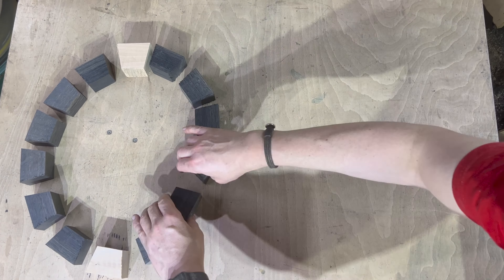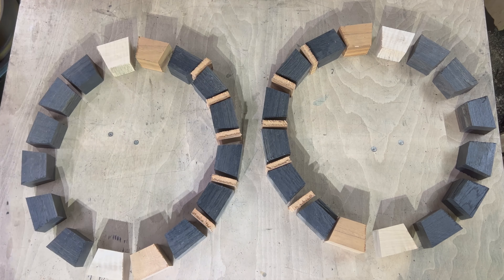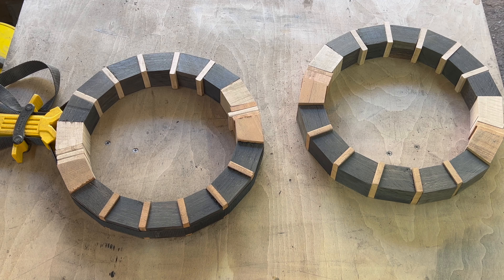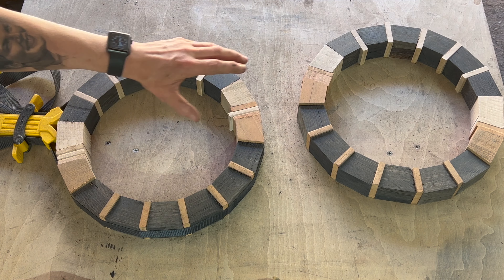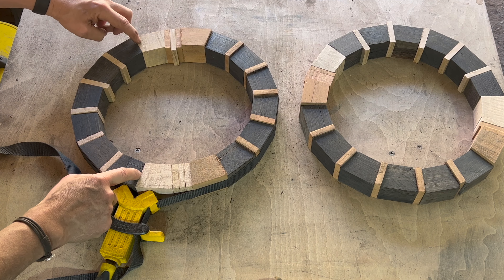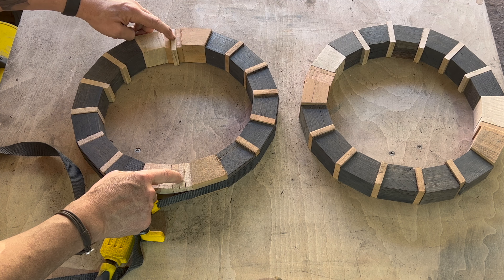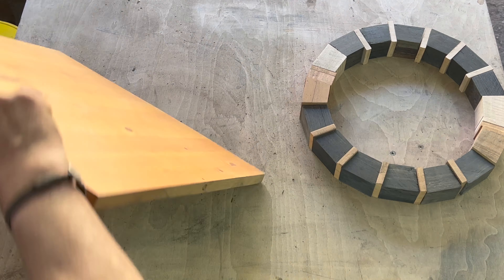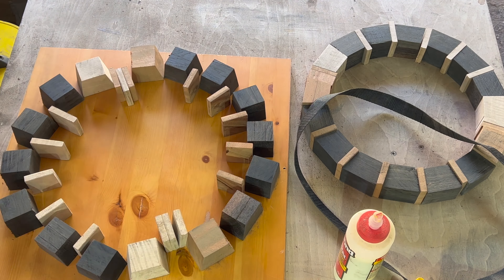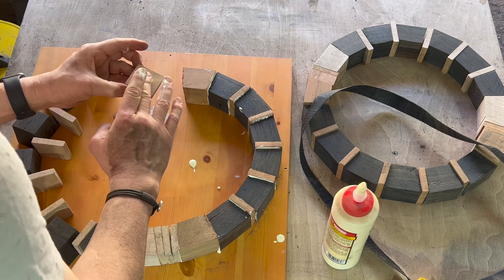Total respect to people that do segmented work — getting the angles right, getting the joins right, my lord, you guys are woodturning segmented gods. It's a beautiful day, I've got both doors open, and I've finished getting these so they're in a perfect circle, both of them. I haven't got a separator there — that's the one that would normally be there and then the opposite one. All I need to do is add some glue. Am I going to be brave enough to glue both of them to the same board?